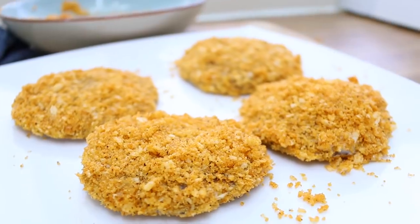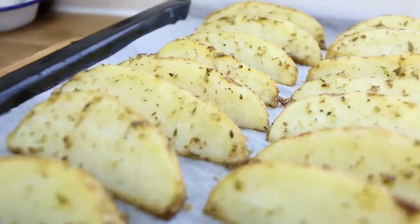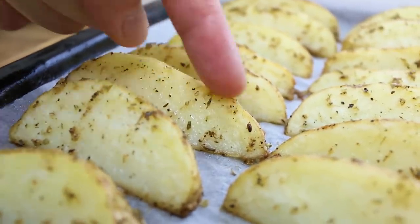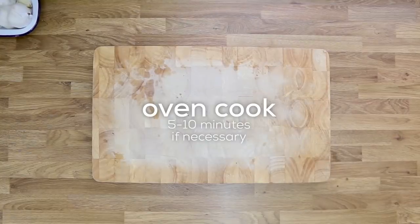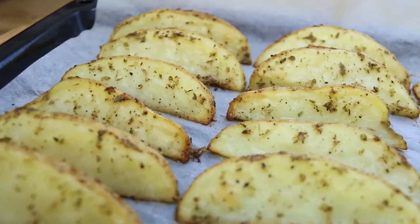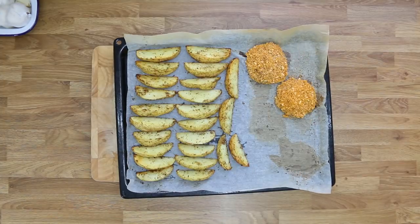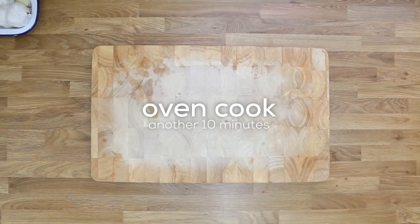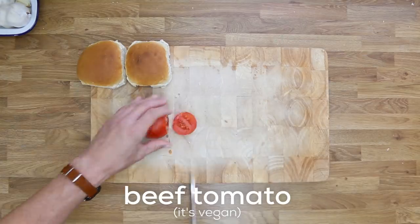The wedges have been in the oven for 20 minutes now. Hopefully the edges will have started to caramelize — if not, stick them back in for five to ten minutes until you get some brown edges. Once you do, flip the wedges over, then get the mushroom burgers on the tray. That all goes into the oven for 10 minutes.